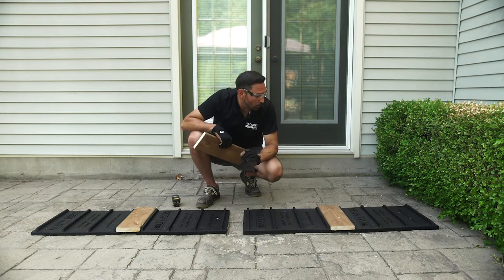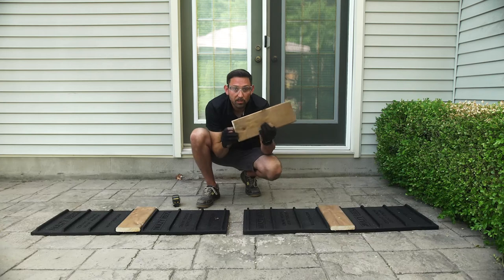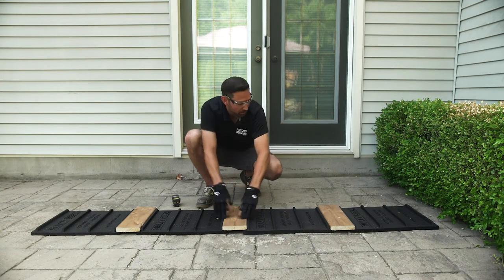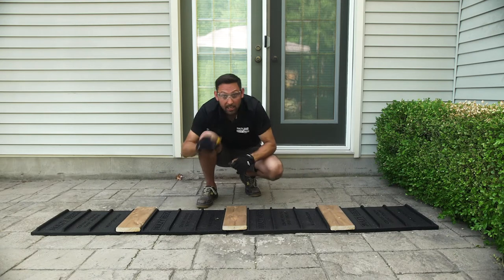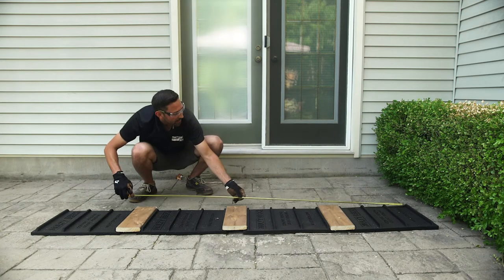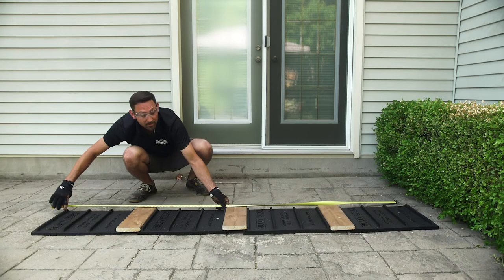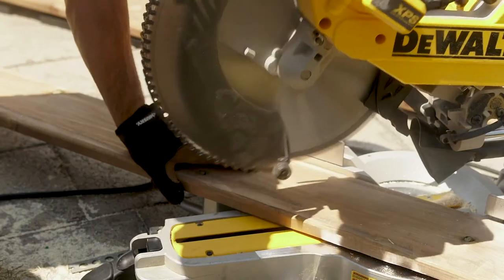To get the width of the mitered corner deck, what you're going to want to do is set up your pads and use spacer boards. Place the spacer boards on the side supports and make sure everything is nice and tight. Next, take your measuring tape and measure from the inside of that last divider to the inside of this divider. That will give you the measurement for your first mitered corner cut.